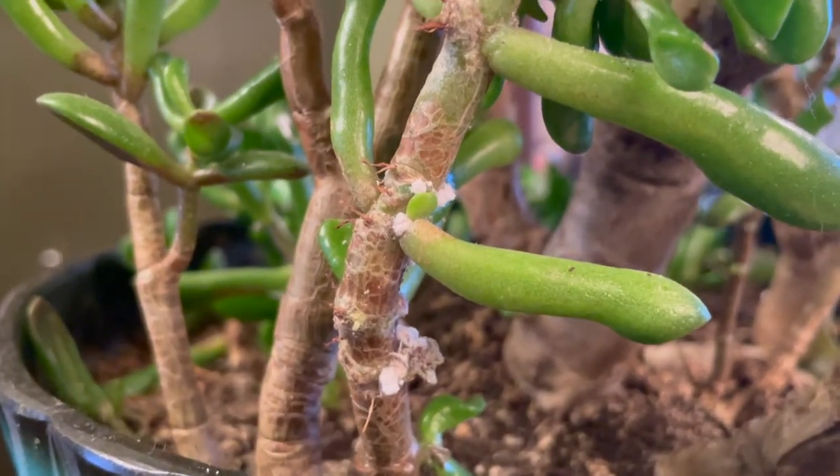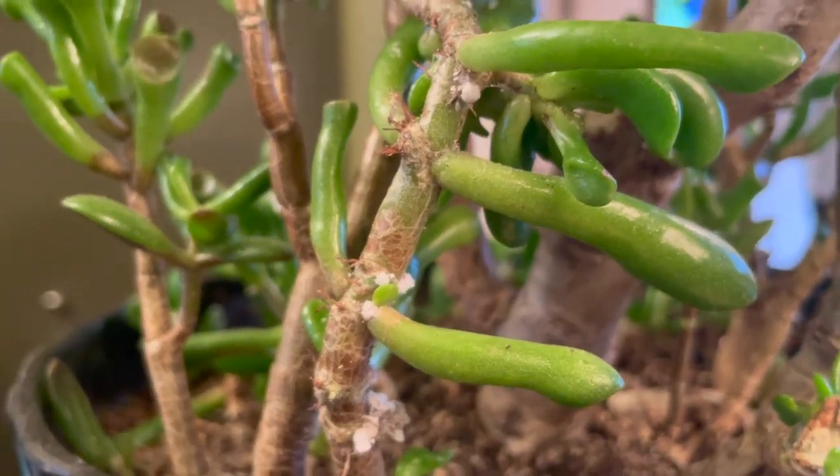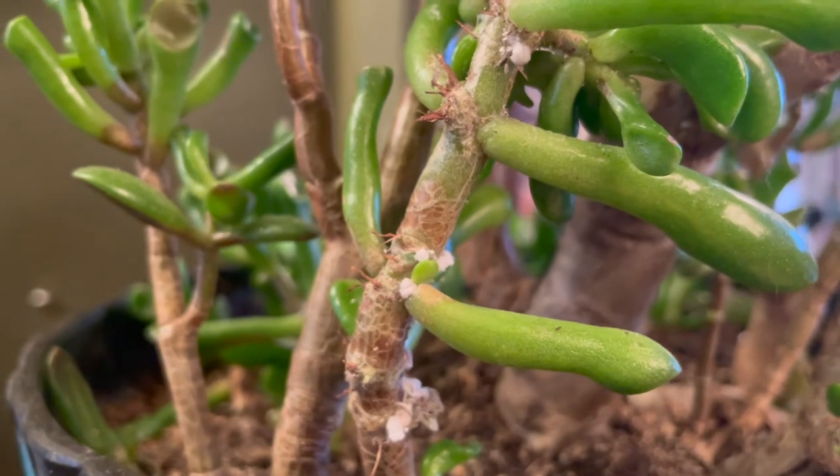See these white fluffy little things on the stem? That's the mealy bugs, and we are going to kill them. Good thing I always have my Safer insecticidal soap on hand — the stuff is awesome, it kills everything. We're just going to go ahead and spray the whole plant with this. I'll link in the description where to get it so you can buy it.